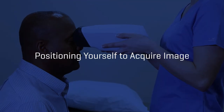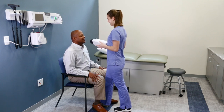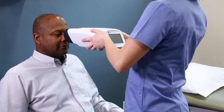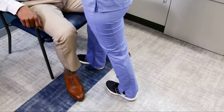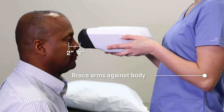Positioning yourself to acquire an image. Position yourself in front of the patient. Hold the imager with the screen facing you. Be sure to grip the imager firmly and in a position that allows your thumb to reach the touch screen. Place one foot in front of you close to the patient. This will allow you to move the imager toward the patient's face in a controlled and stable manner. Hold the imager two to four inches directly in front of the patient's eyes. Brace your arms against your body to help keep the imager steady.